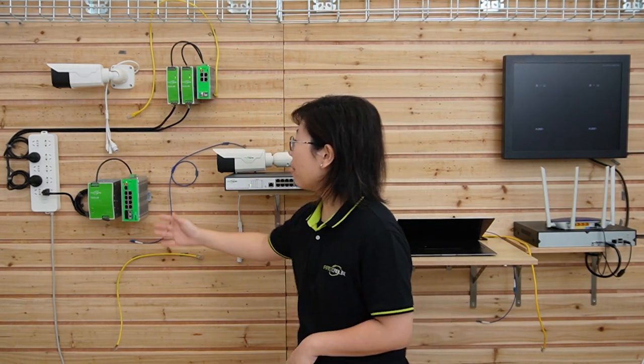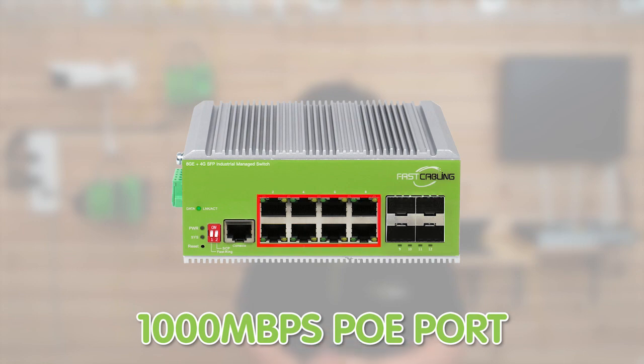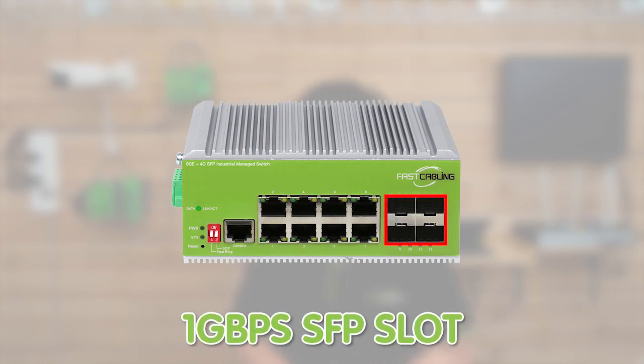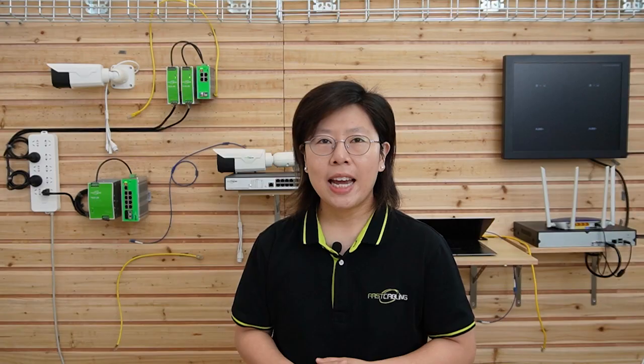Down here we have our 8-port L2 Plus managed PoE switch. This one has eight 1000 Mbps PoE ports and four 1000 Mbps SFP slots. Both switches can support the FastRing ERPS protocol and allow switches to be daisy-chained together to get a backup connection.